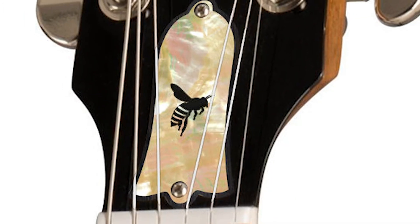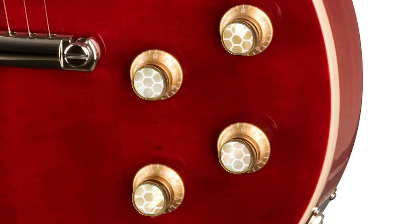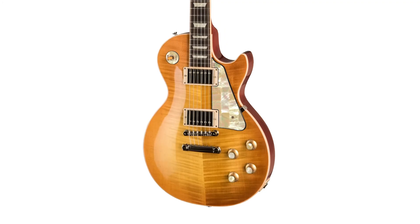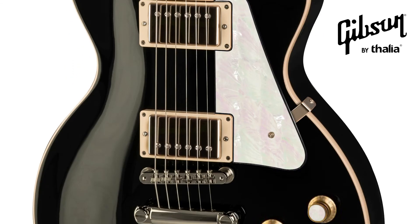These kits come in a wide variety of styles and materials and allow you to fully customize the look of your Gibson Les Paul guitar. Mix and match wooden shell designs or purchase a full easy-to-install kit to make your own personal work of art. Get yours at gibsonbythalia.com.